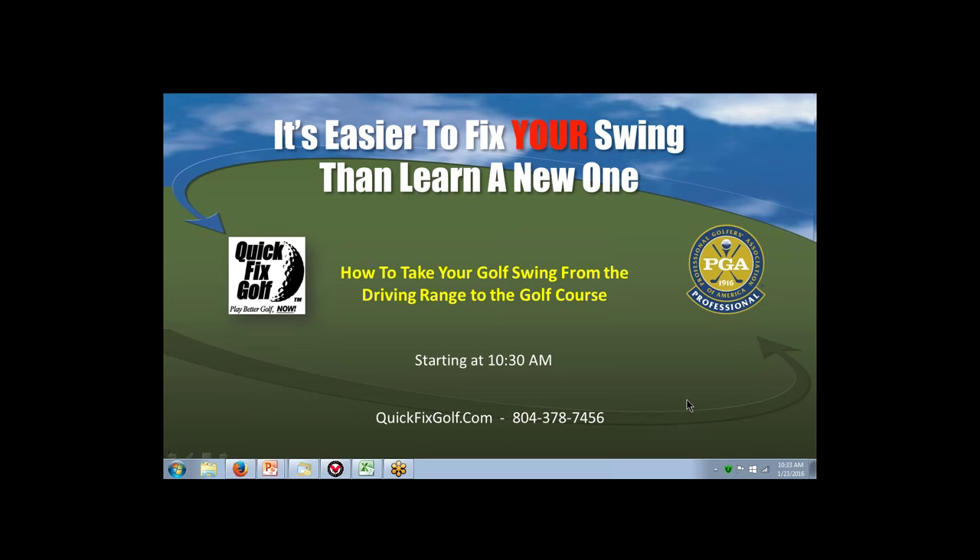Tonight's topic is how to take your golf game from the driving range to the golf course. This is Quick Fix Golf, our webinar — and while there's snow outside, this is going to help your golf game because this is the kind of stuff we cover that you don't really cover in a one-on-one golf lesson on a driving range.